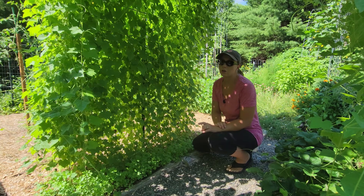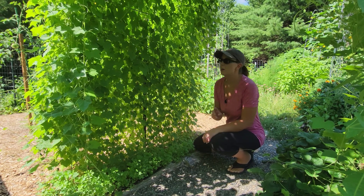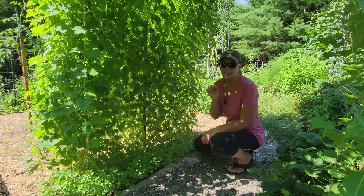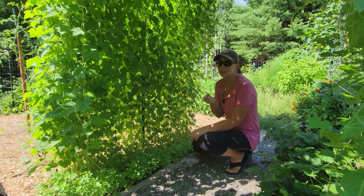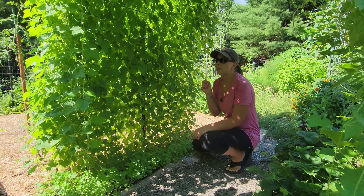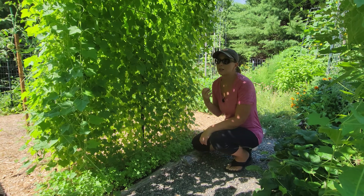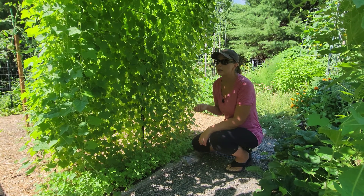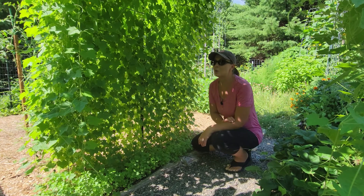Cucamelons are also called mouse melons or Mexican sour gherkins. They're little tiny, kind of like cucumbers. They taste like cucumbers but they have a little bit of a lemony zing to them. They've got a lot of crunch and they're really good. If you like cucumbers, you'll like the cucamelons too.